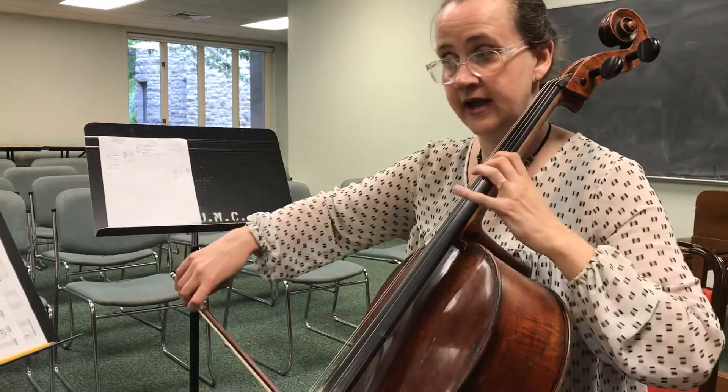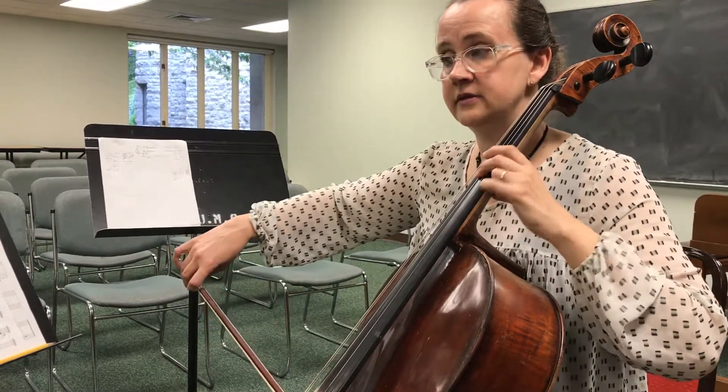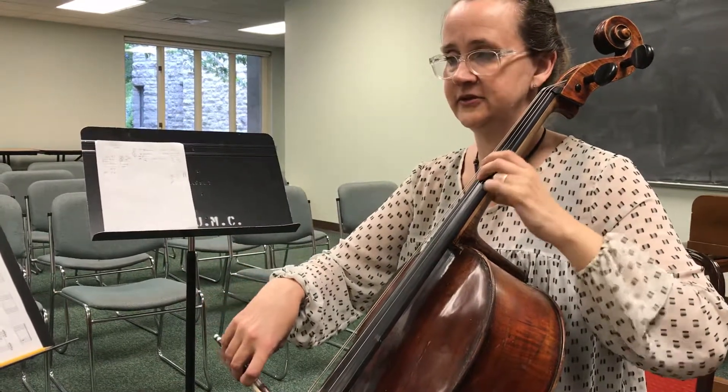Then you could be doing it to G. It's the bottom fingering. One, two, three, four, five, six, one, two, three, four.